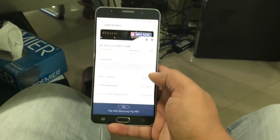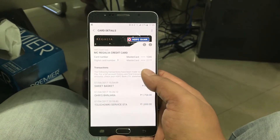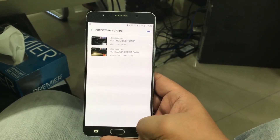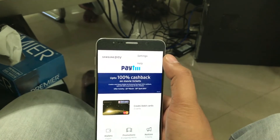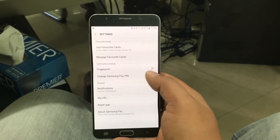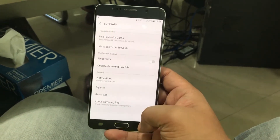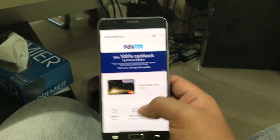If you click on the card itself you can see the transactions you have made previously, just for your record — you don't need to go to your bank's website to check the statement. You also have settings where you can use your fingerprint instead of the pin, which is more convenient.